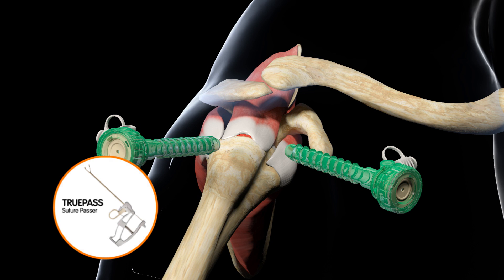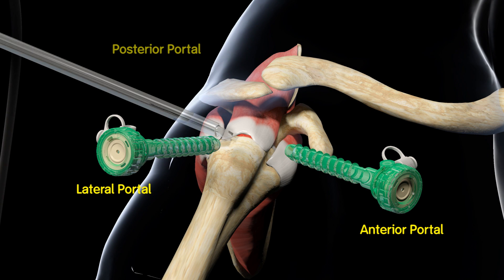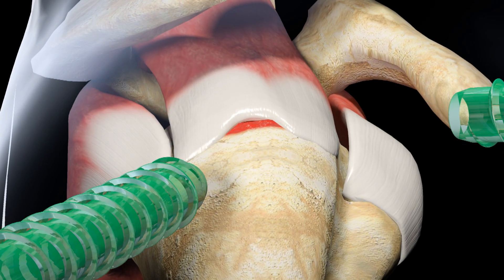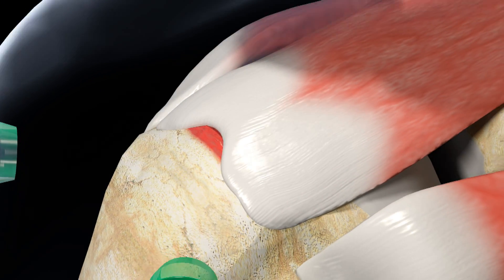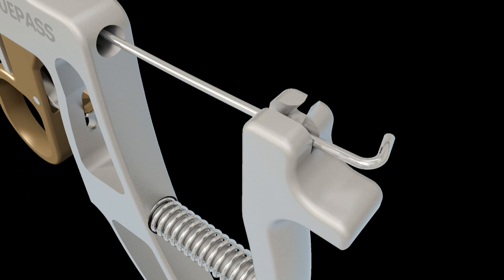This technique is achieved by using an anterior portal, a lateral portal, and a posterior portal. Visualization during the repair steps is accomplished through the posterior viewing portal. In preparation, a bursectomy is performed, assessing the mobility and nature of the tear. The first step is to pass an Ultra Tape Suture through the tendon to create an inverted mattress stitch.